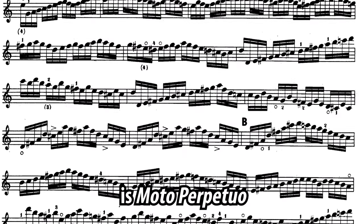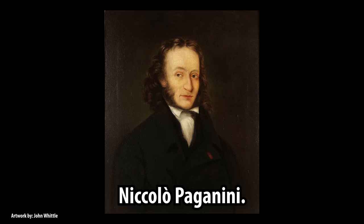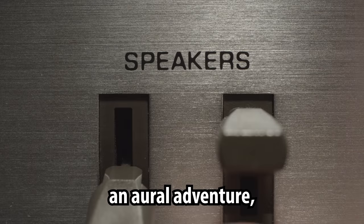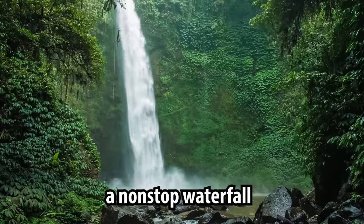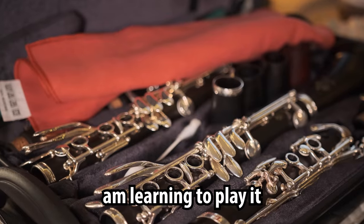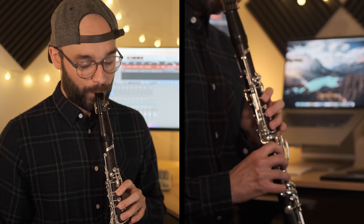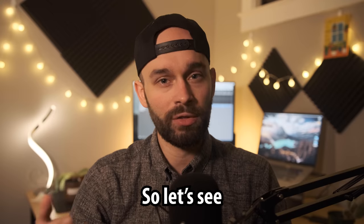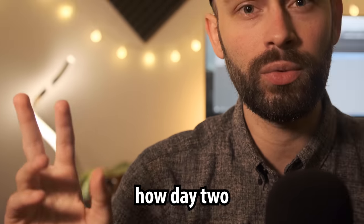This is Moto Perpetuo, a violin piece written by Niccolò Paganini. It's a technical test, an aural adventure, a non-stop waterfall of mellifluous music, and I am learning to play it on the clarinet. Every episode, I must memorize a new line and complete an additional challenge. So let's see how day two went.